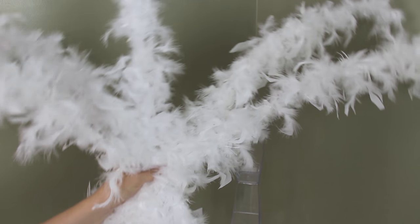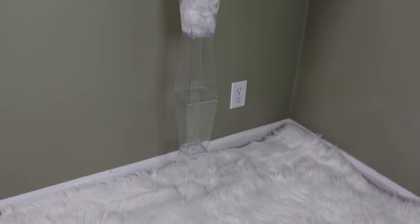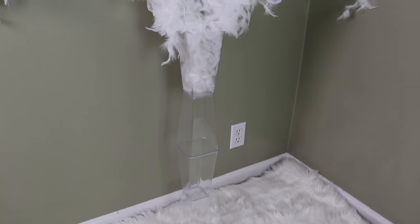The four boas covered a total of five sticks and with them all done I just placed them in my vase. And here's one final shot for you guys of how the project turned out.